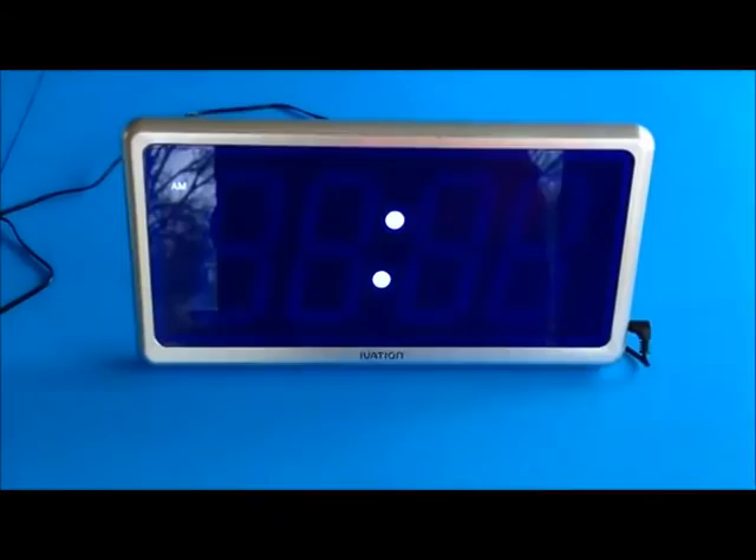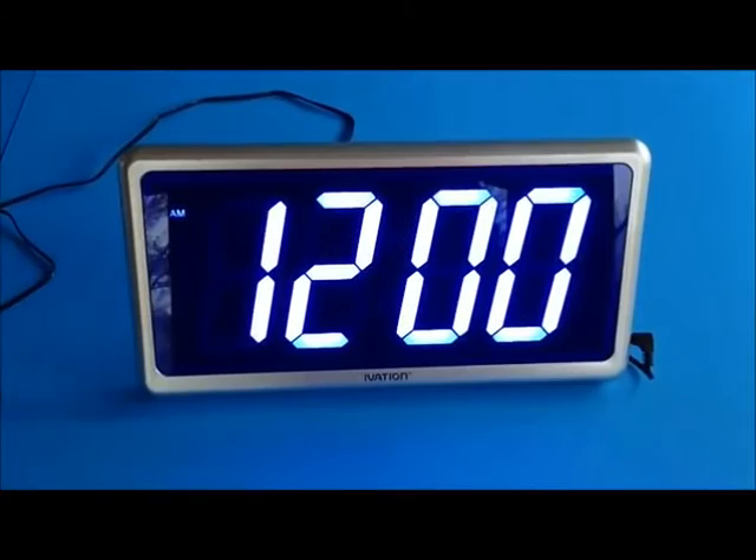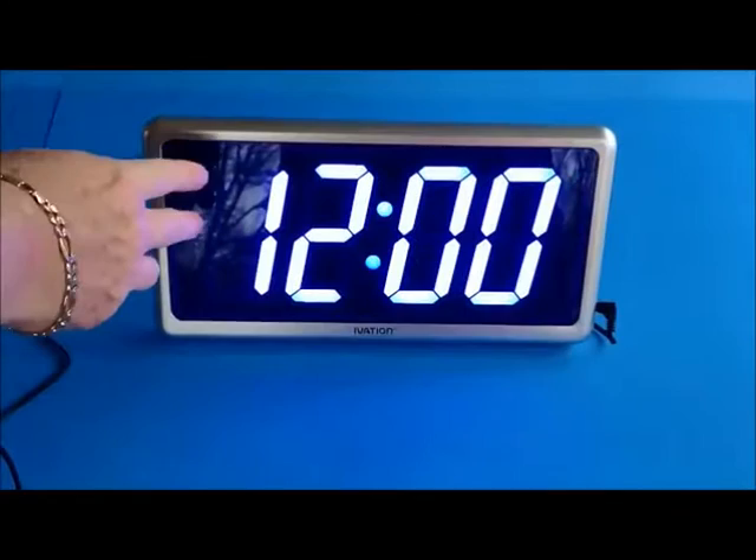The exterior of the clock is nice but it's made of plastic, and the front screen is very crystal-clear plastic. It's recommended when you clean the clock that you're very careful — you don't want to use any cleaning agents or chemicals that might fog the plastic.